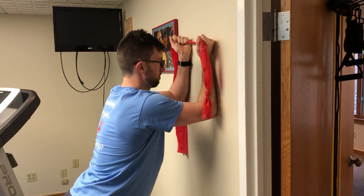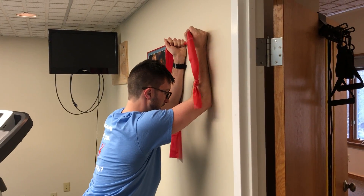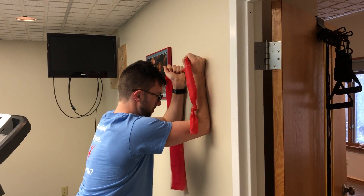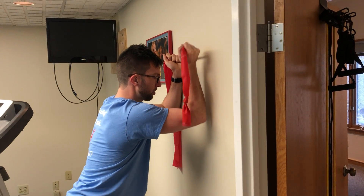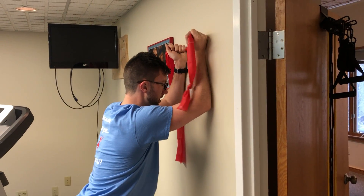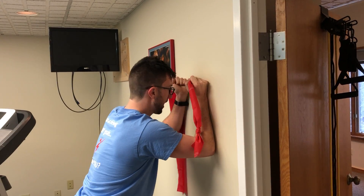So you're going to come up like this, and you should feel it almost immediately in the back of the shoulders, and then come back down. This is going to work specific muscles in the posterior cuff as well as the serratus anterior. Great rehab exercise.